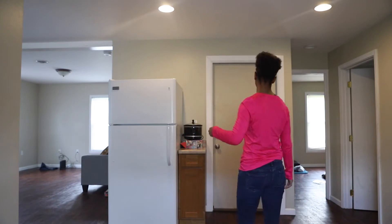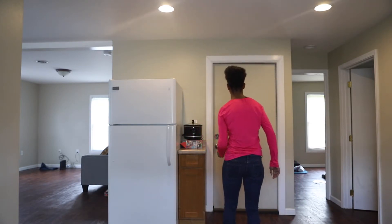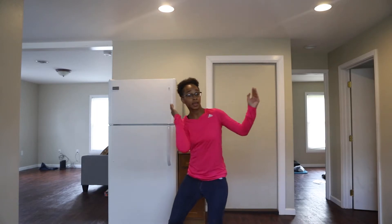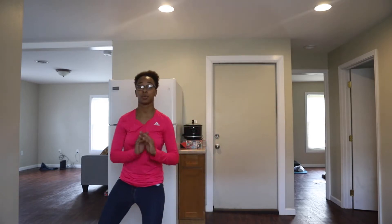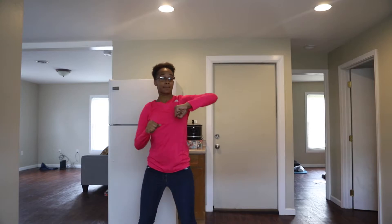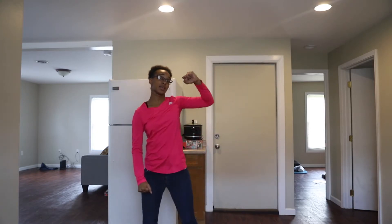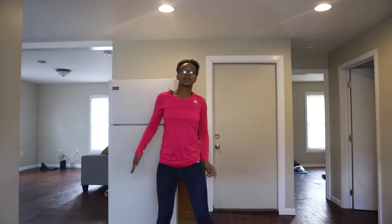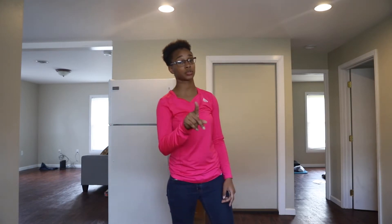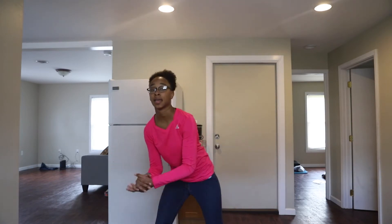Alright, so let's do it again from the beginning, slow, with the criss cross. Here we go. 5, 6, 7, 8, and 1, 2, 3, 4, hit, hit. 1, 2, roll. Hop, hop, down, down. 1, roll. 1, 2, right, left, up, and hit, hit, back. 1, 2, 3, 4, 5, 6, criss cross. Good.